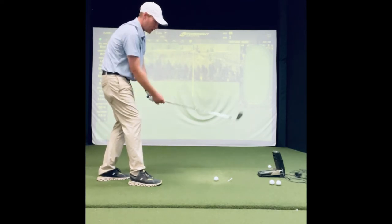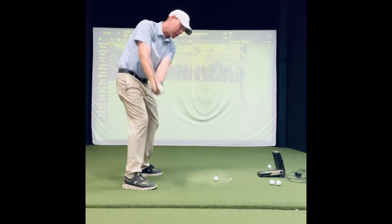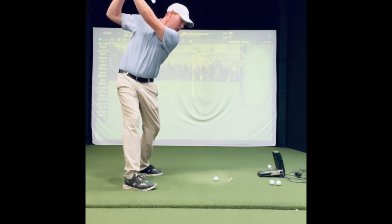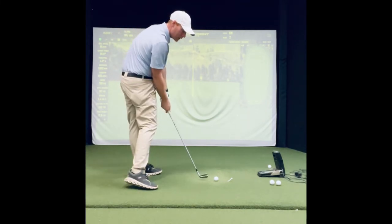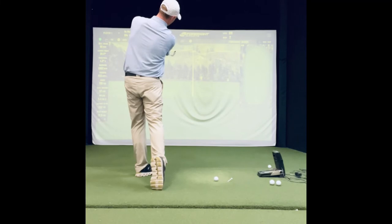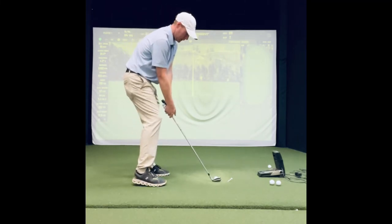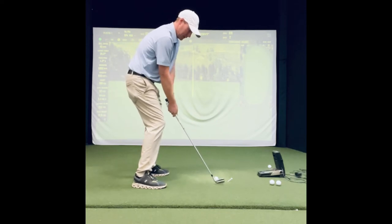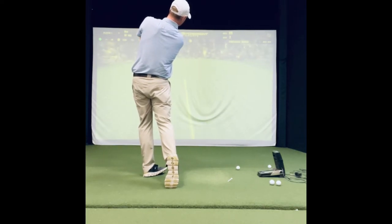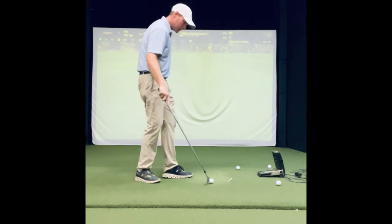Let's do another freezer with the club. Freeze for three: one, two, three. Arms extended back: one, two, three. Feeling that great impact: one, two, three. Feeling that through swing halfway through — hold it out there for three seconds. Hold on to that feeling, as athletic as you can, and make the motion.